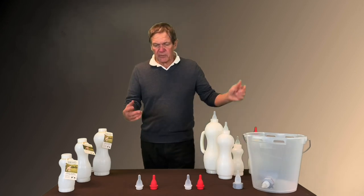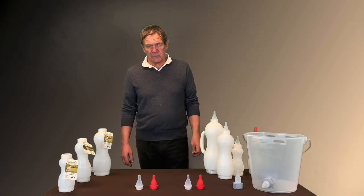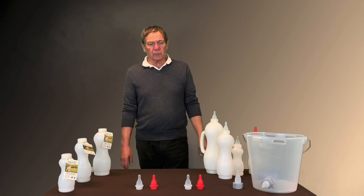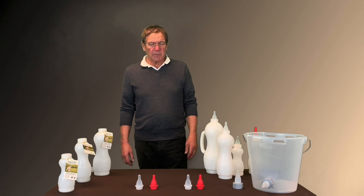That's about it for the best line for lambs and kids. If you have any questions, please let us know, or if you have any ideas of something we missed or we can do, we'd like to hear from you.